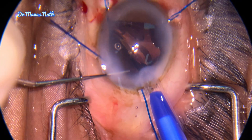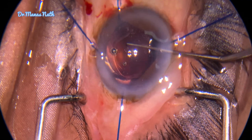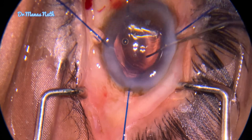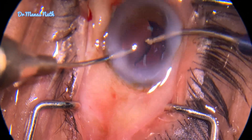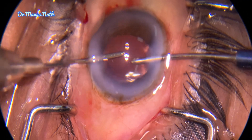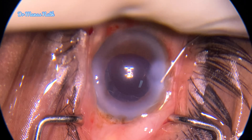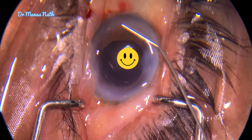Now placing a plate haptic IOL within the capsular bag — well centered within the bag. Now it's time to remove the viscoelastic, going below the IOL. Here you can see that the rhexis margin is oval with the plate haptic IOL, suggesting the zonules are quite weak. The chamber is well formed and the IOL is well centered.